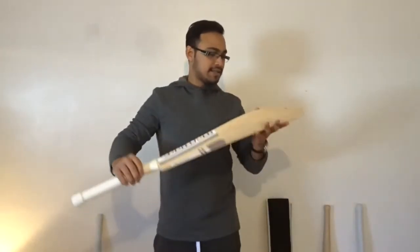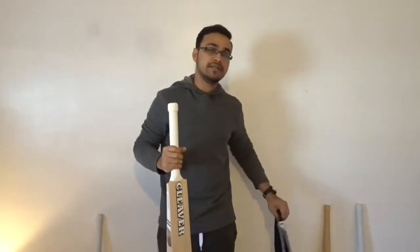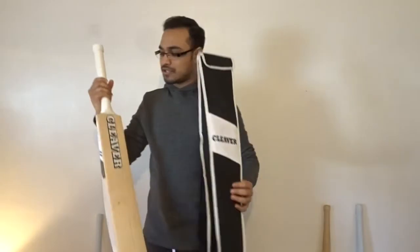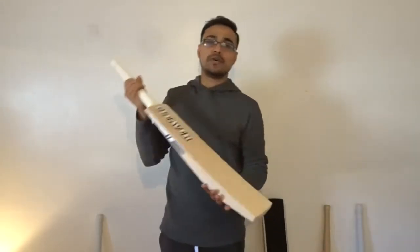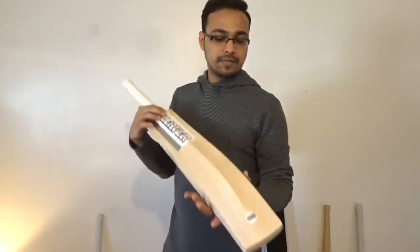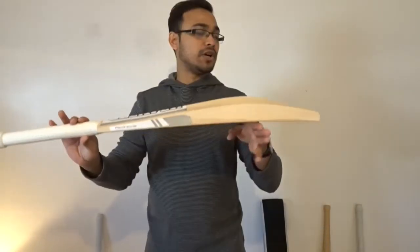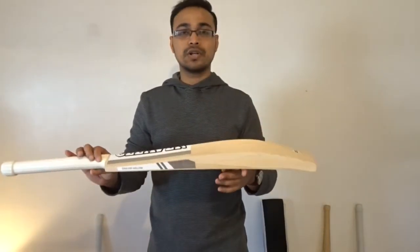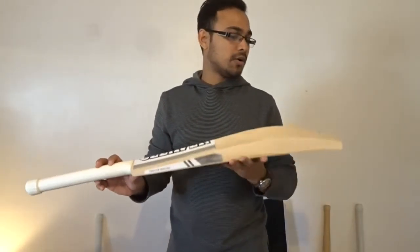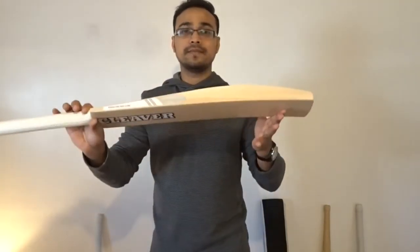This grade one bat comes with a Cleaver fully padded bat cover and an extra grip. This bat is going for $325 — shipping is not included and depends on where you are. We are located in Queens, New York. If you want to see this in person, hit us up on Facebook or Instagram at Cleaver Cricket. Thanks a lot guys.